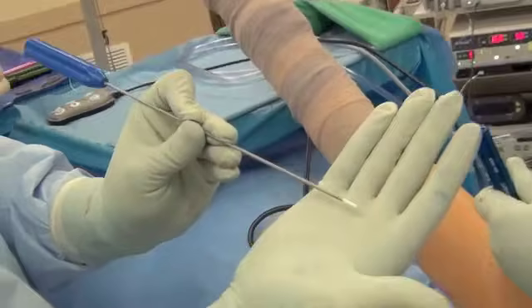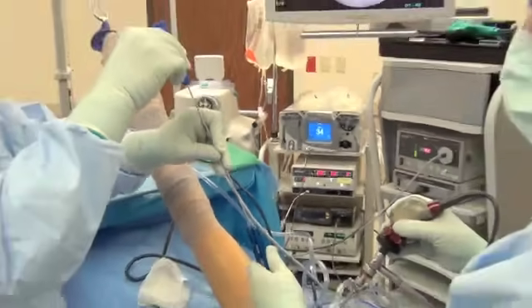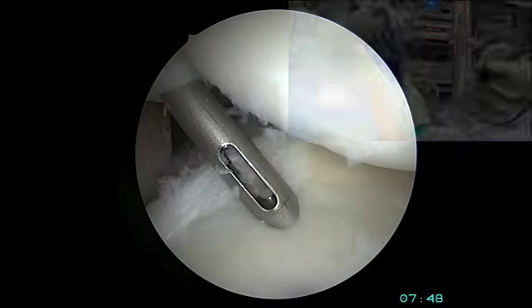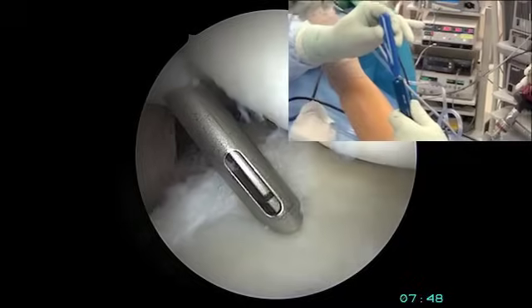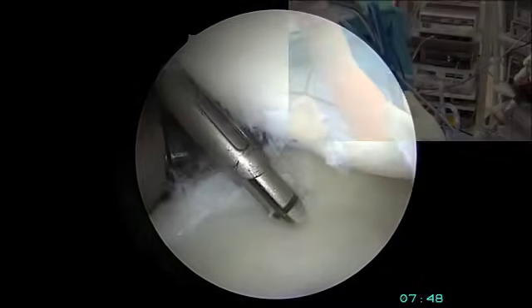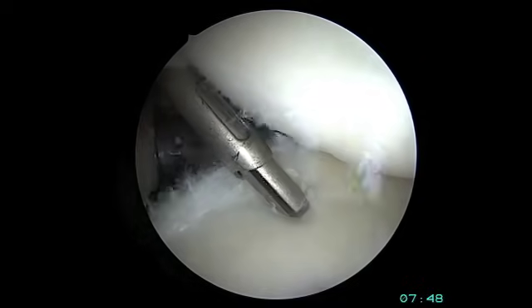The suture anchor is a bioabsorbable, very strong device that's placed into that pilot hole through the guide and then tapped into place. It has very strong suture attached to it, and you can pull on that suture to confirm the anchor is well fixed into the bone.